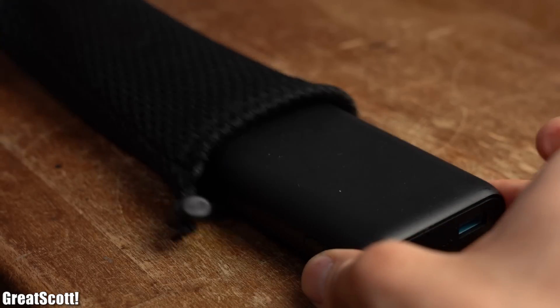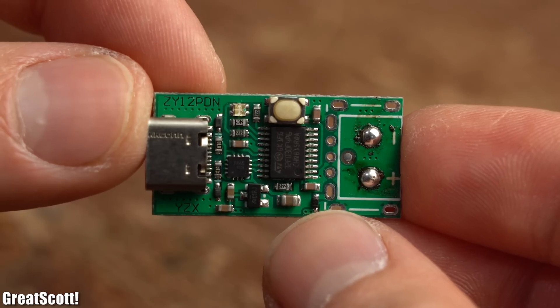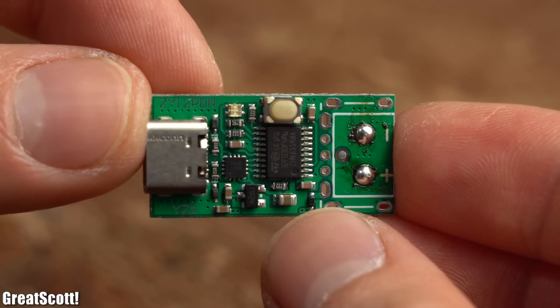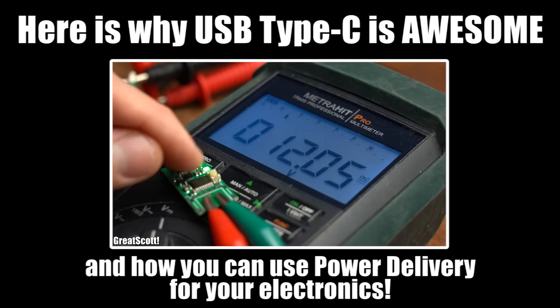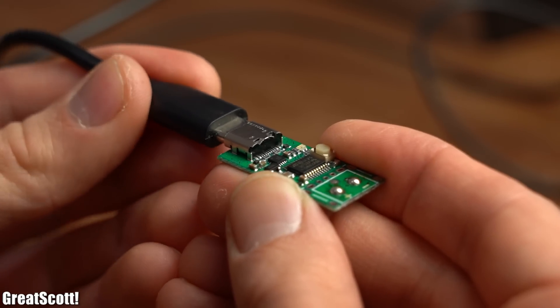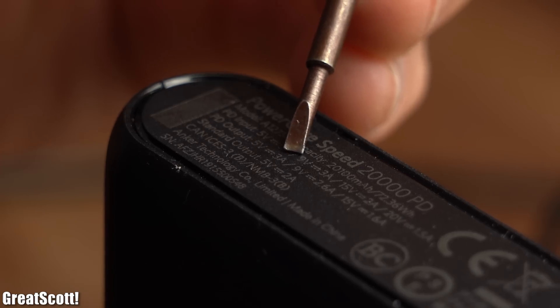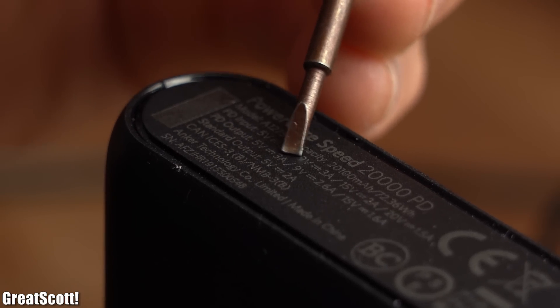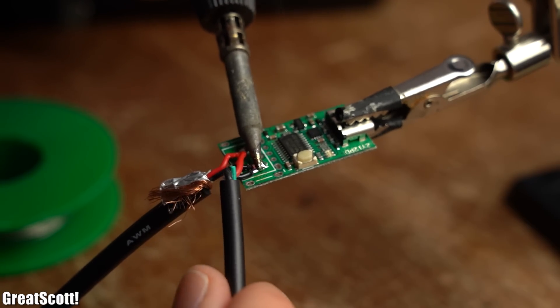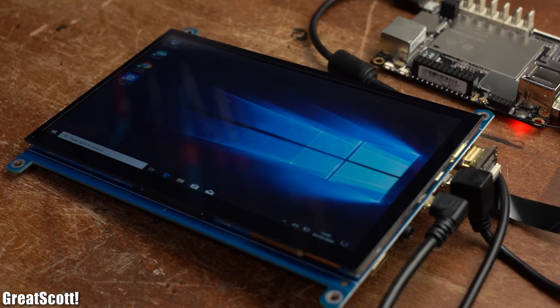Since I want to power the system with a power bank which has the same current limit of 2A, we might have a serious problem. Thankfully, I had one of those USB Type-C PD PCBs which I presented in a previous video about USB Type-C. By using a USB Type-C cable and a compatible USB Type-C PD power bank, we can get 3A of current instead of just 2. So I soldered all wires of the system to the circuit, powered it up, and this time everything works without any problems.